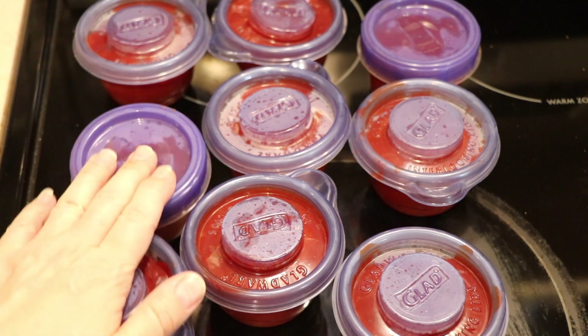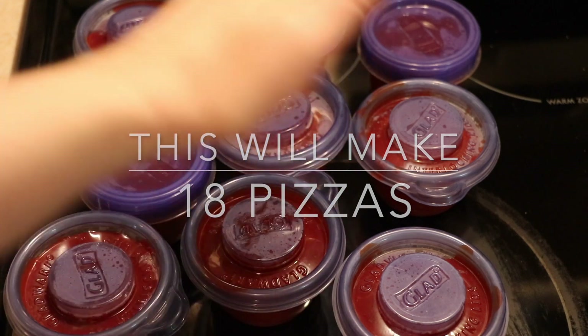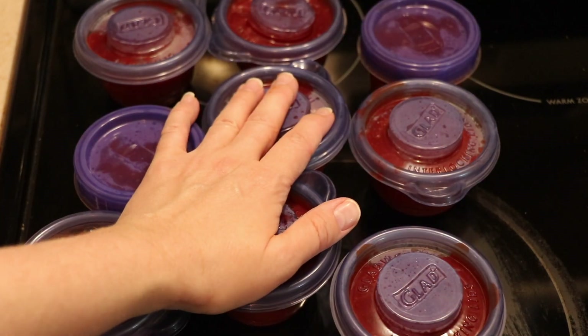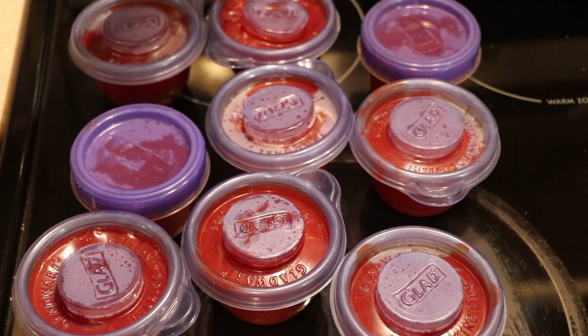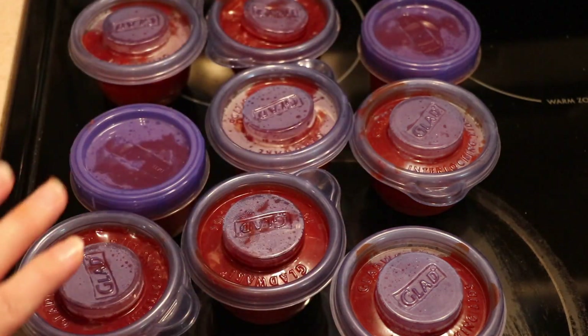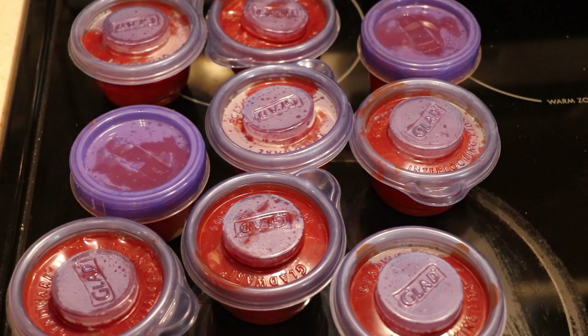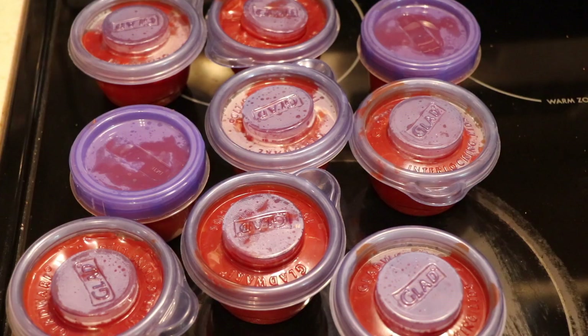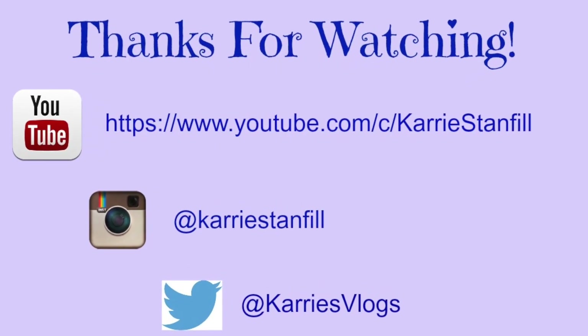I ended up with nine of them. These are still very hot right here, so I'm going to go ahead and let them cool on top of the stove, or I may move them to another area of the kitchen and just let them cool down before I put them in the freezer. Thank you so much for watching this video, I really appreciate it. Let me know if you try this recipe. Thank you!